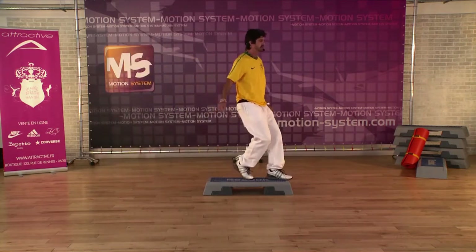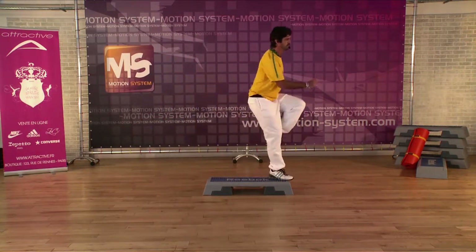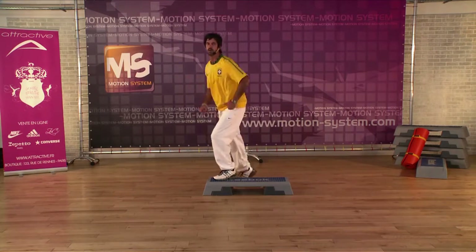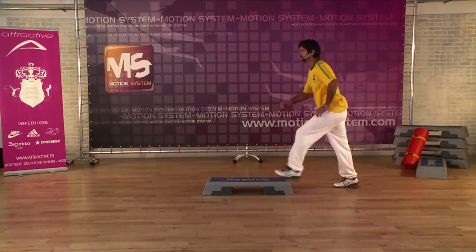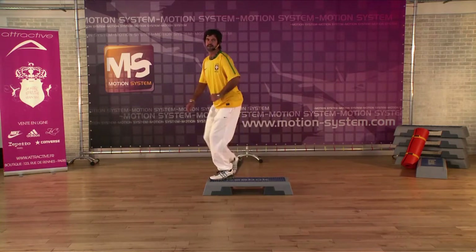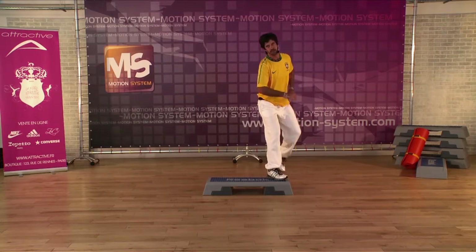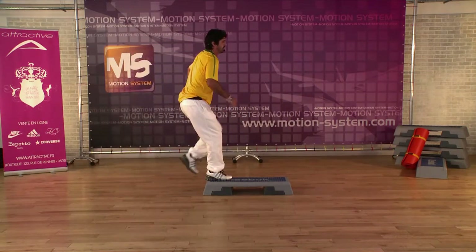Mambo on step and six march. Three knee, one more time. Attention — this march is going to be a little bit different. Three, go. How do you feel? Good, easy. March.